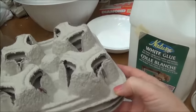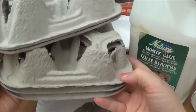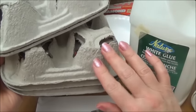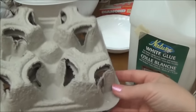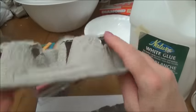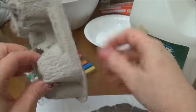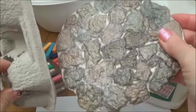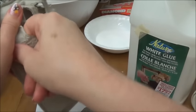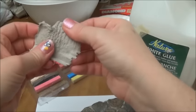The cup trays come in different colors. For this stone floor I used a darker tray. A cup tray has two sides — there's the outside and the inside. The outside is the part we want to use for the surface of our stone, and all you do is just tear these up.